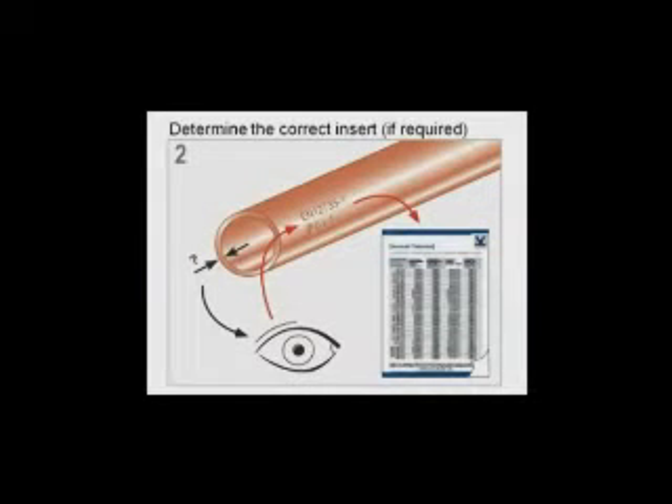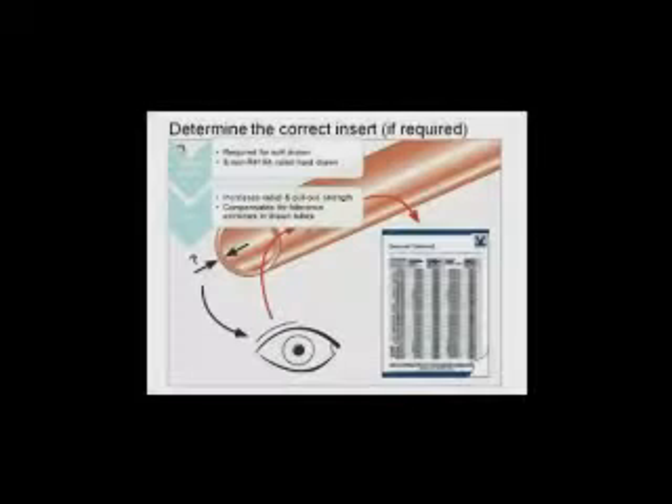Step 2: ensure you have the correct insert. While some joints are possible without using an insert, TempoZone strongly recommends to always use an insert and be 100% sure of the joint.